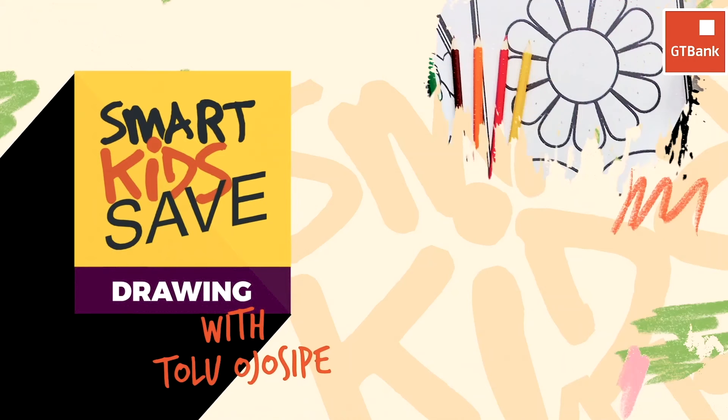First of all, we're going to be drawing, and after we draw we're going to make a beautiful collage out of what we draw, and then we paint.